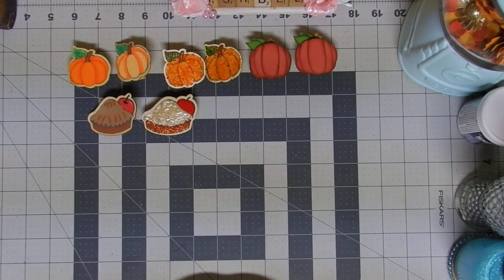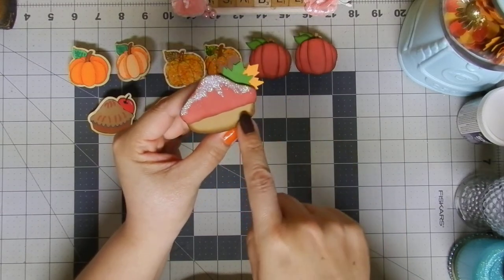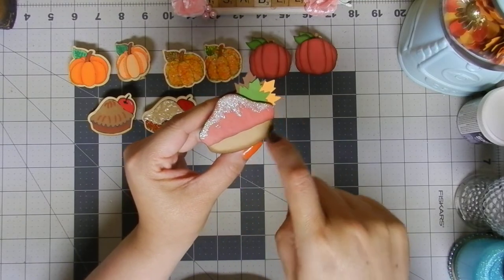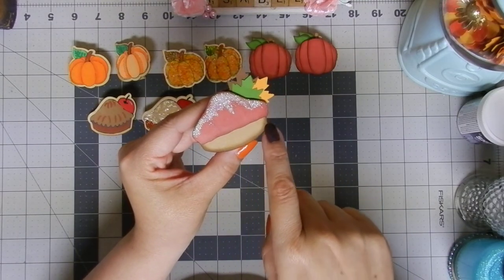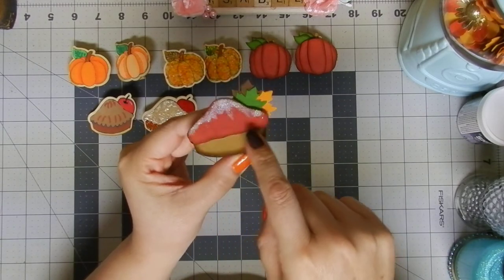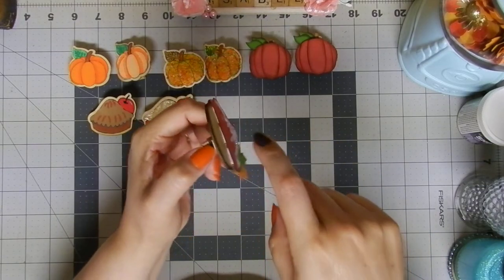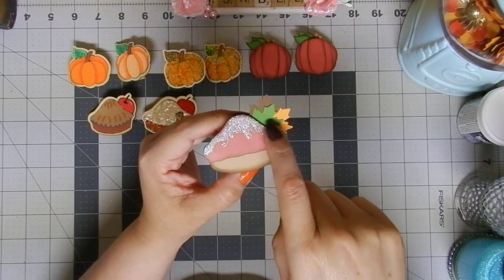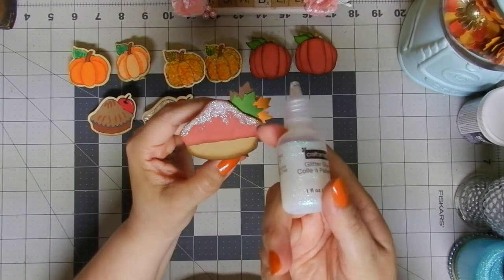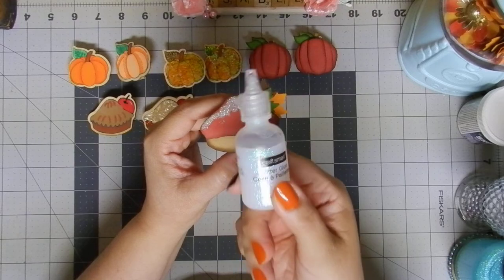Of course I also had to paper piece one pie. I used craft cardstock for the crust — you know everything looks better when you use distress ink, and that's what I did here. Then I used foam tape to give some dimension, and the sugar you see on top is nothing more than clear gloss, which also comes from Michaels. Super adorable!